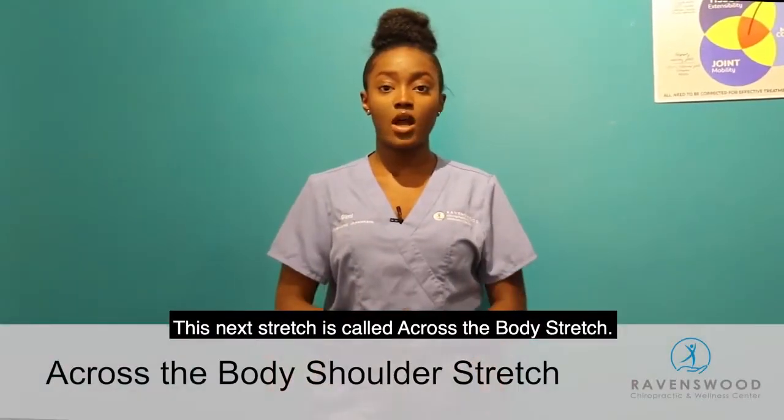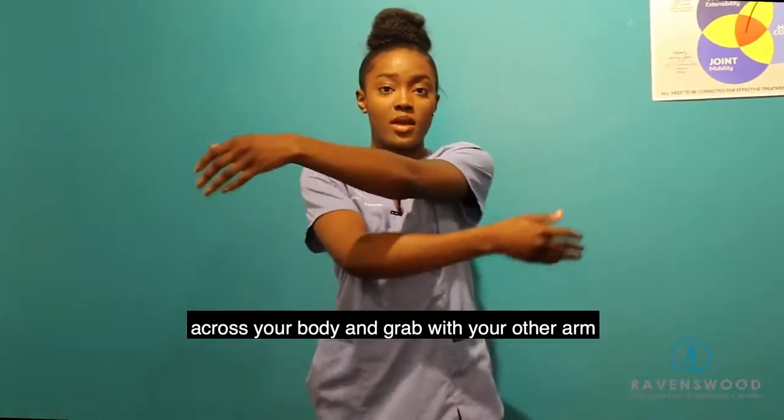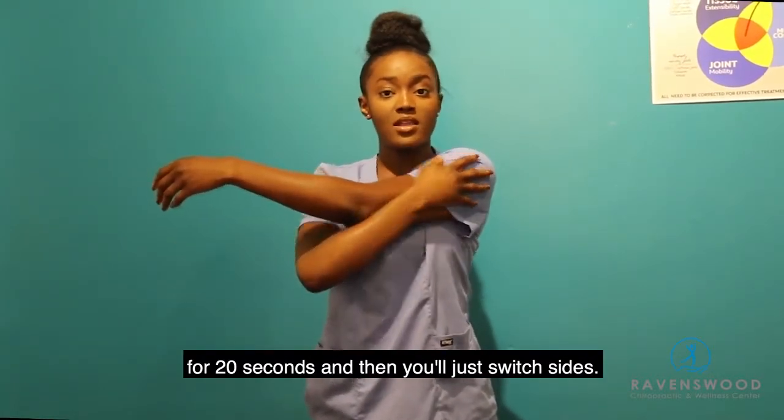This next stretch is called the cross-body stretch — it is a shoulder stretch. It's really simple. All you have to do is lift one arm across your body, grab it with the other arm, and pull as far as you can without pain for 20 seconds. Then switch sides.